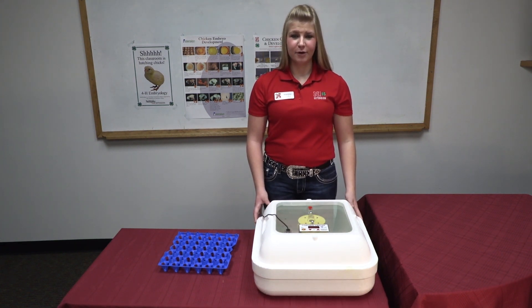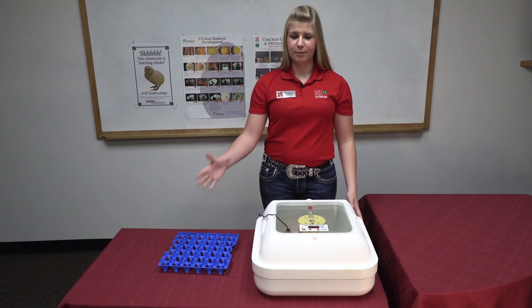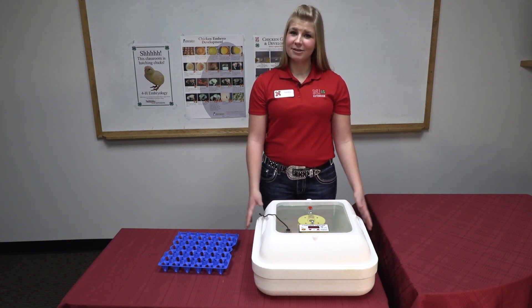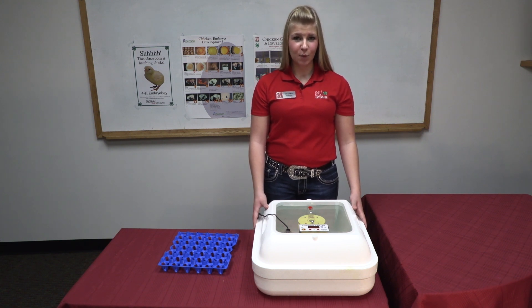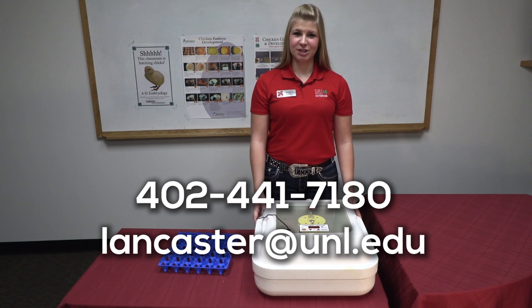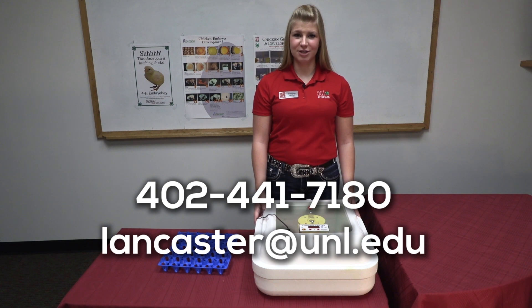When your chicks are ready to come out of the incubator, they are ready to go in the brooder. Please see the separate video on the steps to set up your brooder. Remember that a little bit of tender loving care can go a long ways in the success of hatching your chicks. If you have any questions, please feel free to contact the Nebraska Extension in Lancaster County for more information.